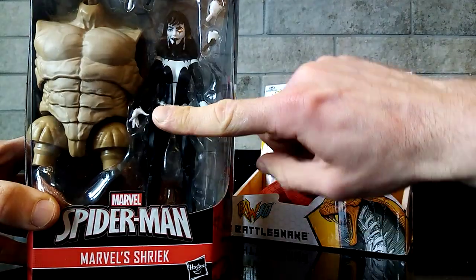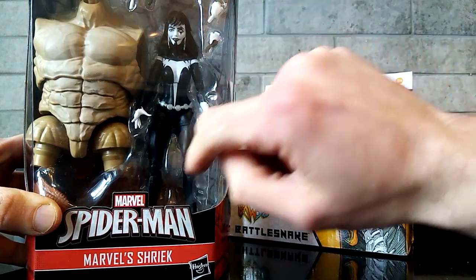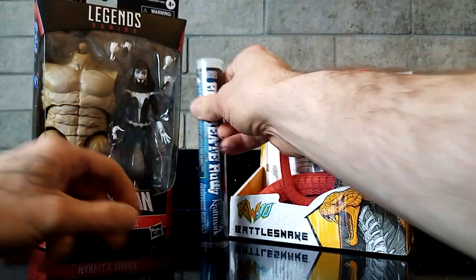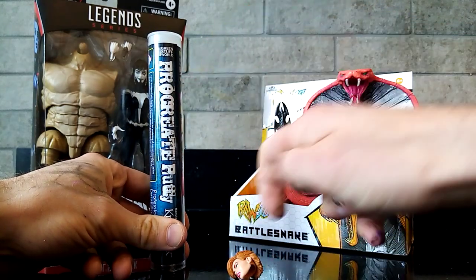What I'll be doing is I'll be probably slicing it about here, just using a hacksaw to cut through. Pop the head off, sell all these bits. And yeah, then based on which head I end up going with, one of these two awesome ladies heads here.